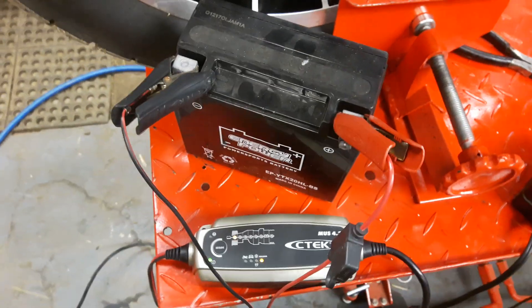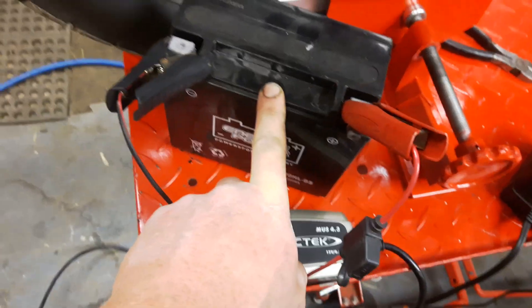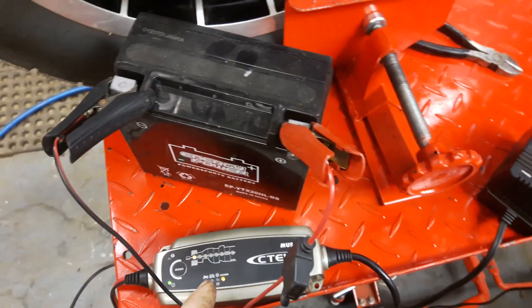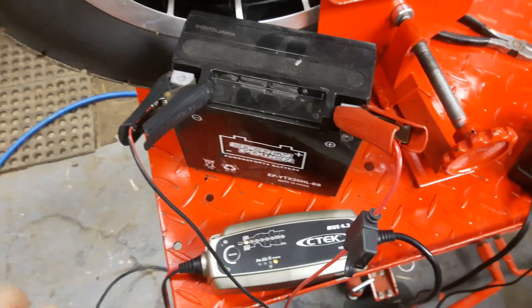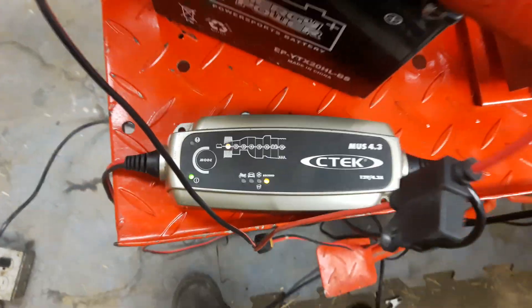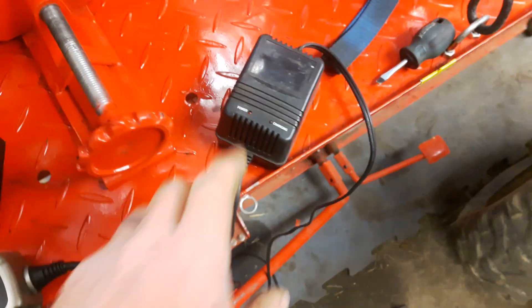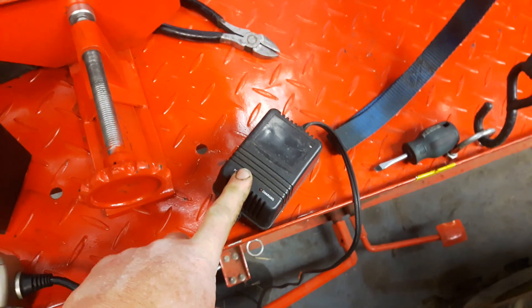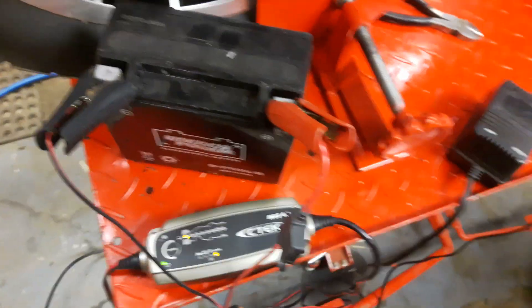Now, that doesn't necessarily mean this battery is going to be any good when it's charged, but for what the cost is of these, it's definitely worth giving it a try before running out and buying a new one. If it's garbage, you've got to replace it, but if this does work, you just saved yourself probably about $100. So if you've got one of these chargers and it doesn't seem to start up on dead, dead batteries, try trickle charging it off a transformer for half an hour, 45 minutes, then switch it over. That's a little tip. Thanks for watching.